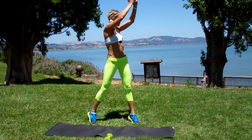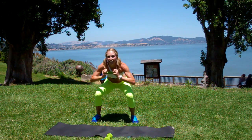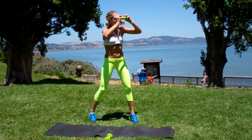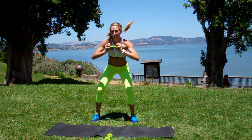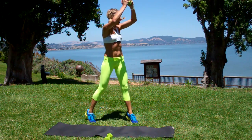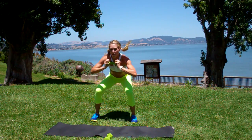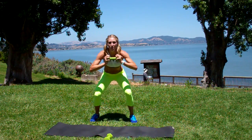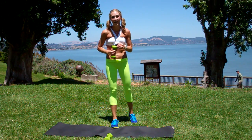Beautiful, keep it up. Nice job, everybody. Got a couple left. You've got four sets left. Thank you for joining me.